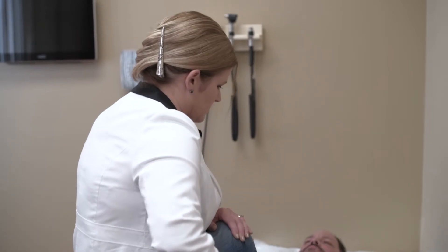There are conservative treatment options for SI joint pain including medications, physical therapy, SI joint injections, and possibly radiofrequency ablations.